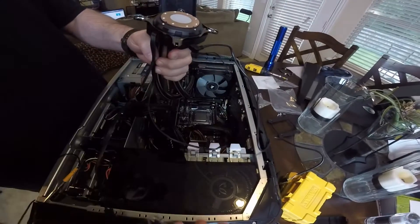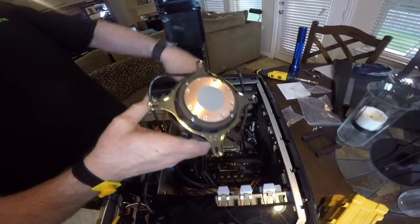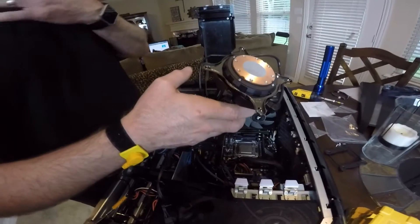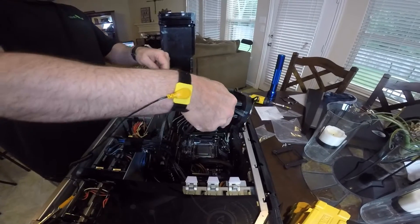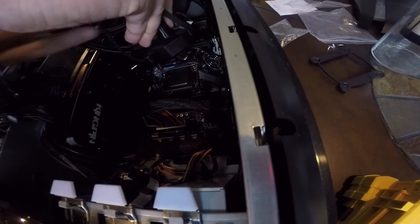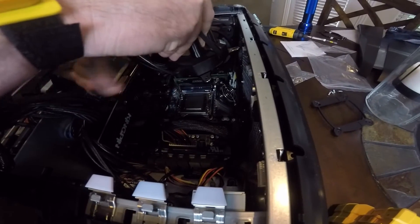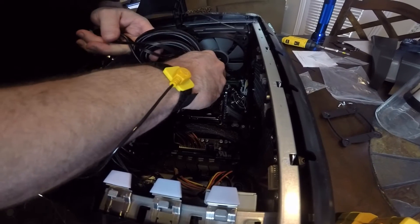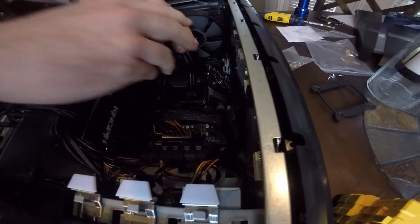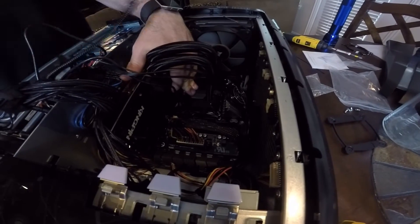Picking back up — I've got my fan cables up high and routed out of the way, and I managed to get the fan attached to the back. I ended up using the top corner screw first, which turned out to be a little easier. Now we've got to get the pump down onto the CPU. The Intel mounting bracket comes pre-mounted, which is really nice.